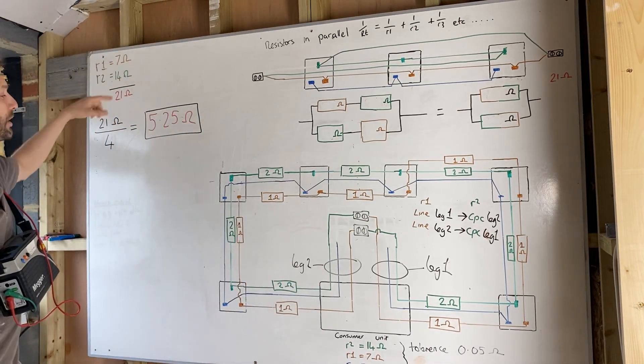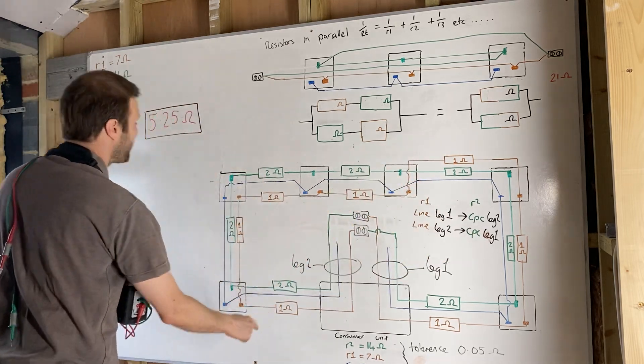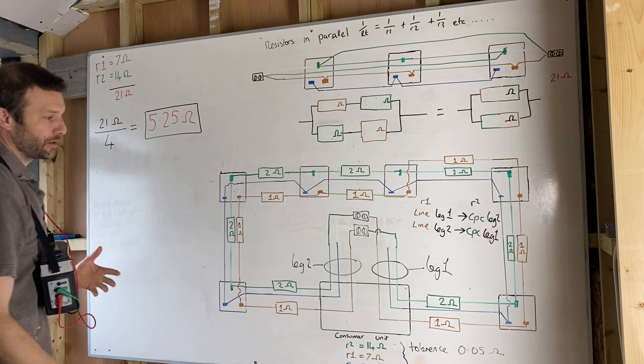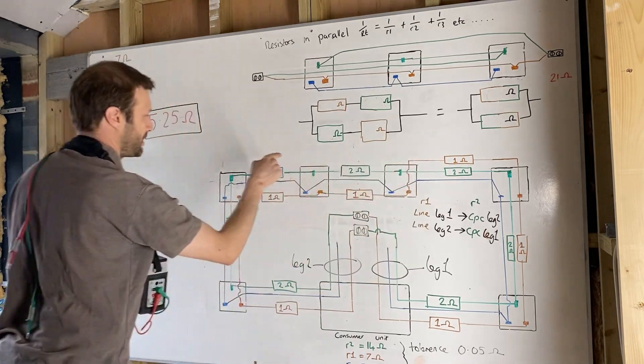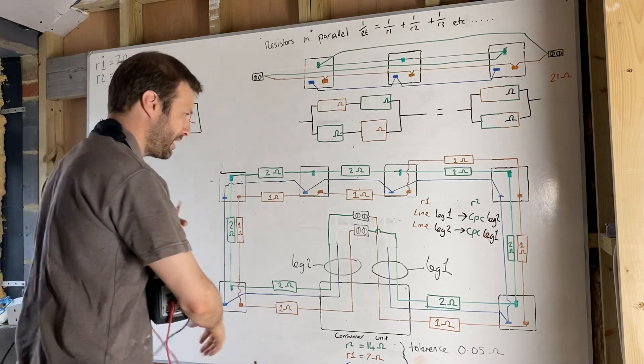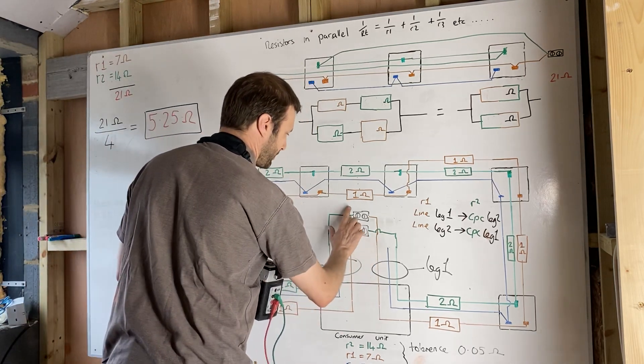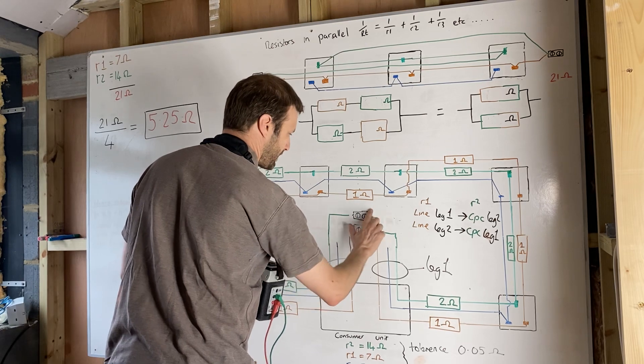I've recorded these figures up here: R1 is seven ohms — one, two, three, four, five, six, seven — and R2 is 14 ohms — two, four, six, eight, ten, twelve, fourteen.